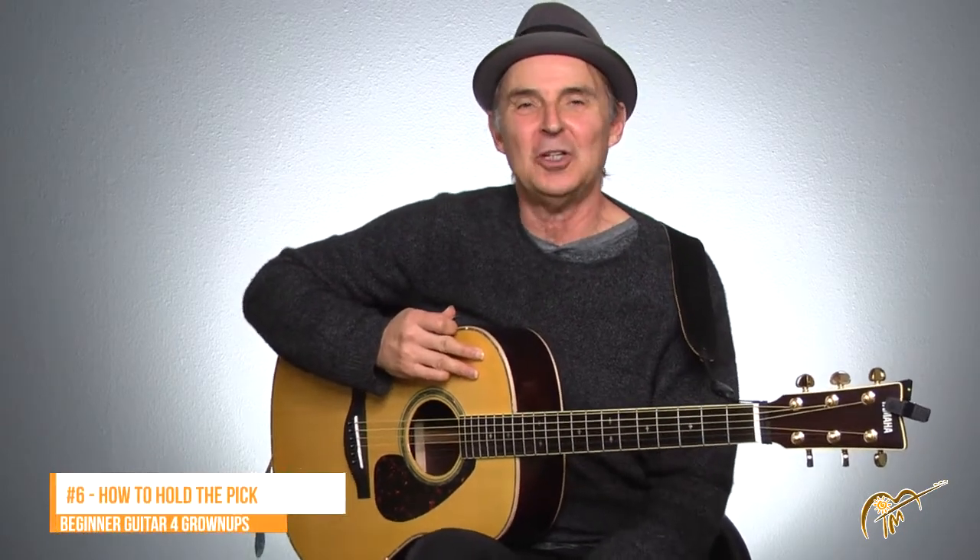Hey there, welcome back. This is lesson six, Beginner Guitar 101 for Grown-Ups. Glad you made it. I hope you're having fun. In this lesson I'm going to show you how to use a guitar pick, in particular for strumming, and I'll give you some tips on getting a good smooth strum.